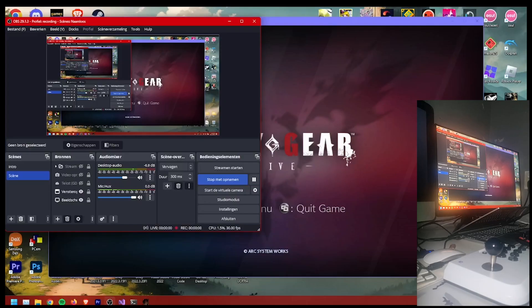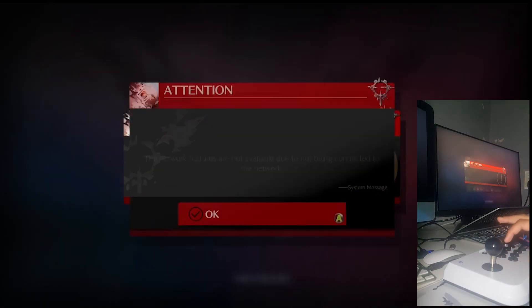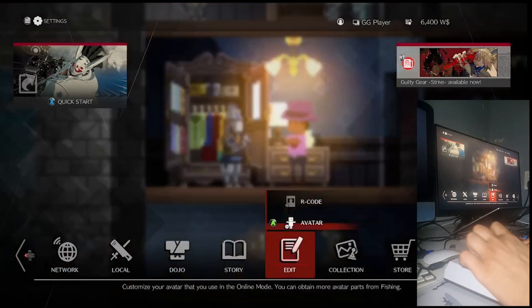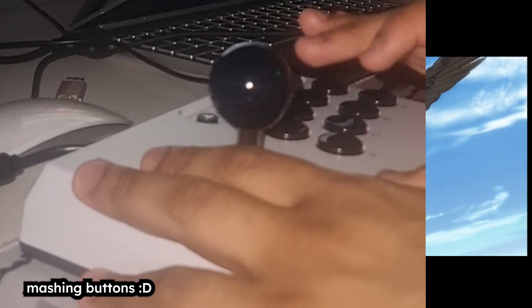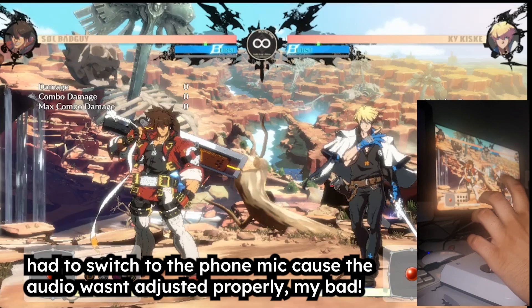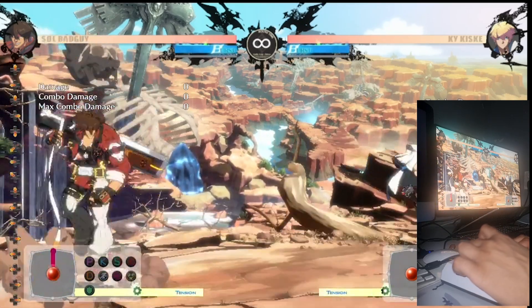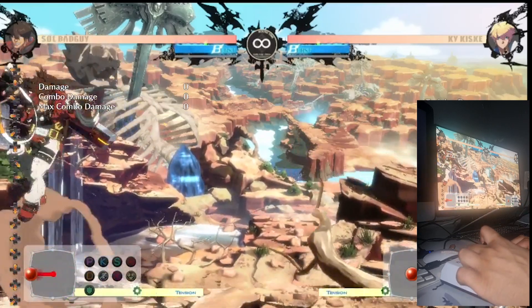I'm gonna start with some Guilty Gear Strive. Let me full screen this real quick. I like how the inputs work instantly and it recognizes as a normal controller. As I can see, the joystick is really responsive. You can make precise moves on this.